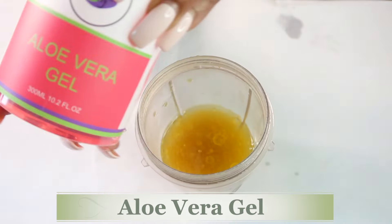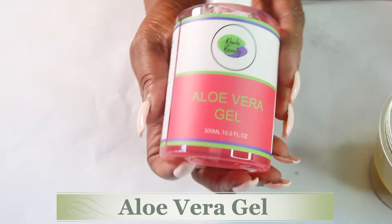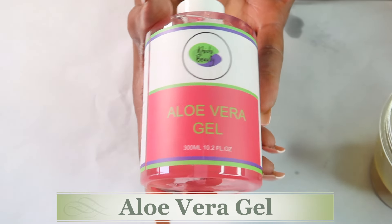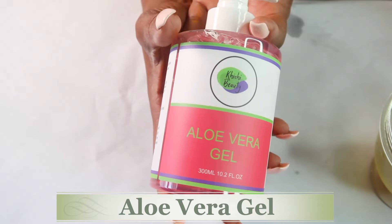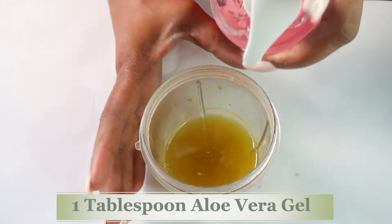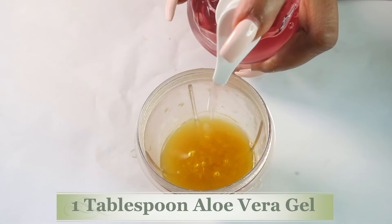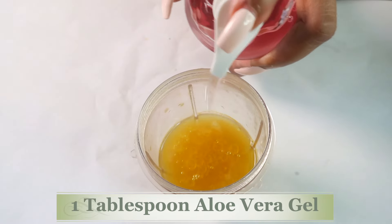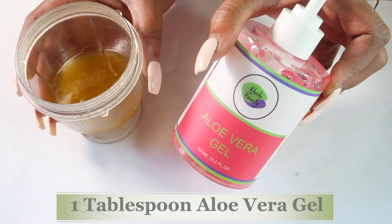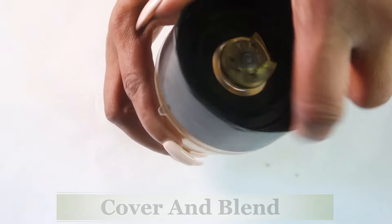Now let's reach for our next ingredient — here I have aloe vera gel, this is the pink aloe vera gel. You're going to use whatever aloe vera gel you have, whether you have the green. Also, if you have fresh aloe vera, you can use it in this recipe. We're going to use about a tablespoon of the aloe vera gel — yes, I'm just winging it. One tablespoon of aloe vera gel. If you're using fresh aloe vera gel, go ahead and use one tablespoon also. And now we're going to cover this and we're going to blend.